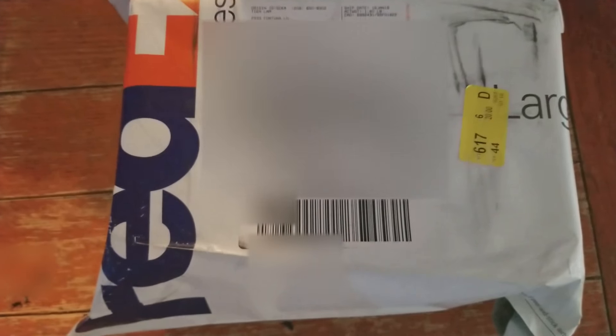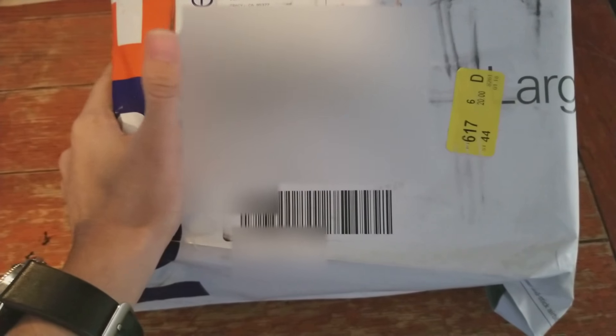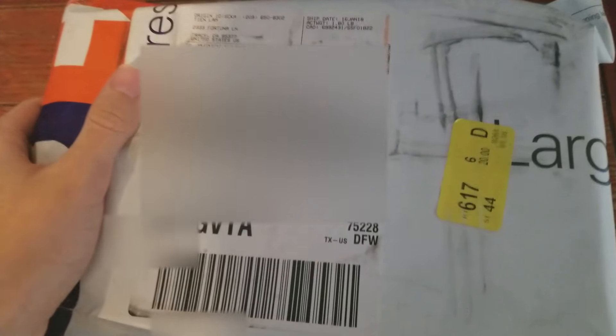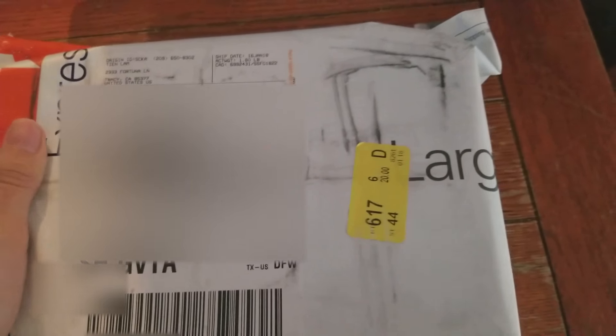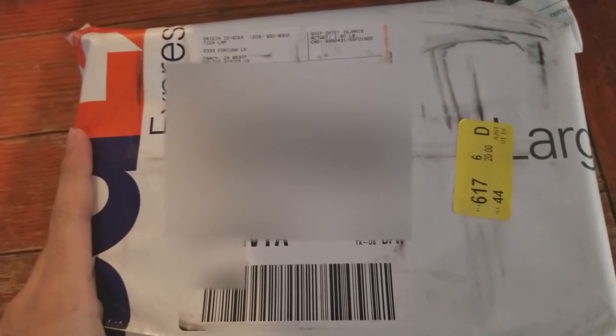Hello everybody, this is Ricky and today I'm going to be doing an unboxing for my new betta fish that I got. In this package there should be one male and another female. The seller told me she'd be including a third female just as a gift, so that was really nice of her. Hopefully they're still in there and still doing good so we can add them to the tank. They're all platinum whites with Dumbo ears.